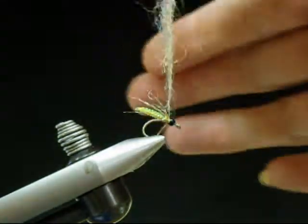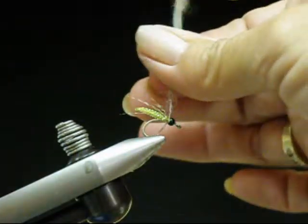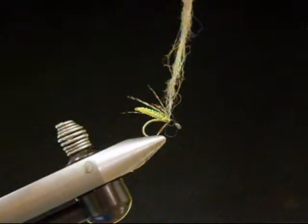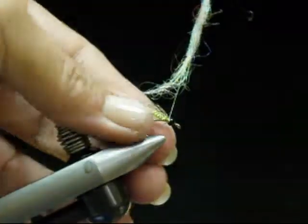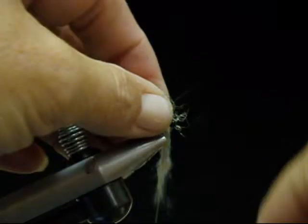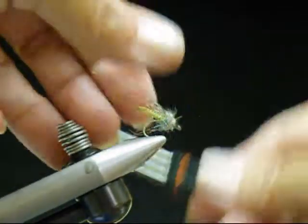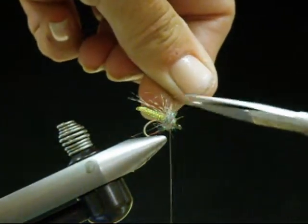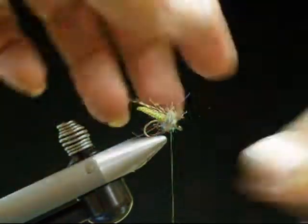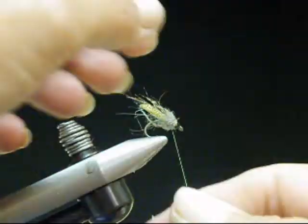As you can see, I do it above so that I don't get anything else in the way — like my basket down below or anything like that. So we just wrap that around the thorax. Brush your materials back and keep them up on top. It's a fairly large thorax there — just a little extra. Just nip that off, then kind of force it back and get wrapped right behind that bead.